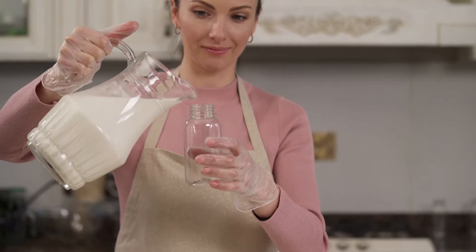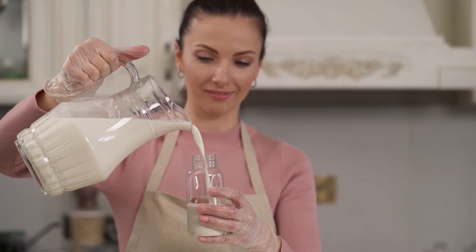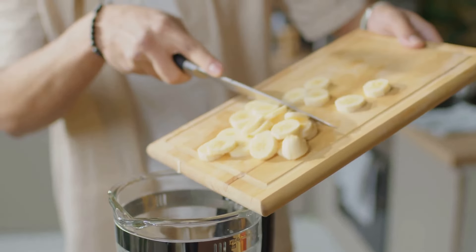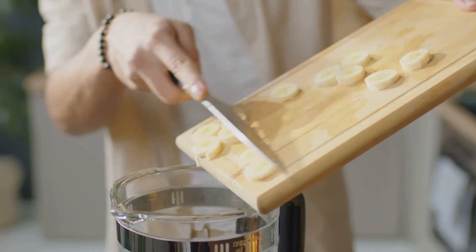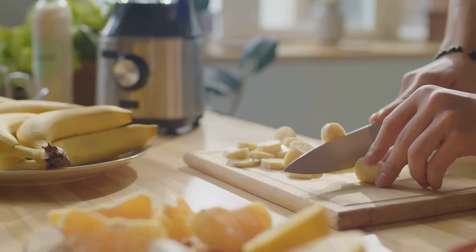Next up is the banana, a brilliant source of natural sugars and potassium. It's time to add in some Greek yogurt for a dose of protein and creaminess. Speaking of protein, let's not forget the all-important protein powder — your choice, your flavor, just make sure it's high quality. Now, for a touch of sweetness, let's drizzle in some honey.